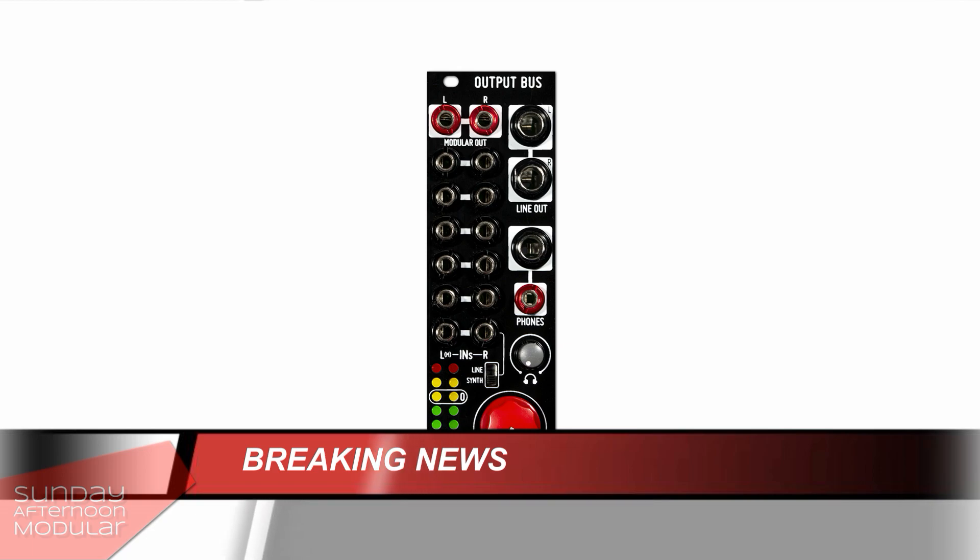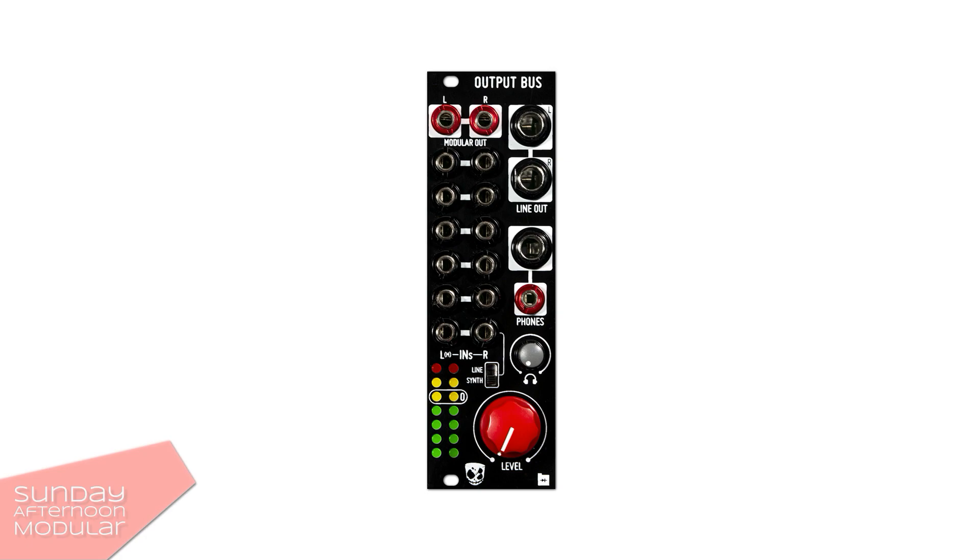I was just finishing this video when I saw Dave Kitt announcing a new module he did together with Befaco — the Output Bus. It's basically a Befaco Out on steroids. It comes with 6 stereo inputs, modular level mini jack outputs, balanced line outputs for 6.3 mm jack connectors, a separate headphone out for 3.5 and 6.3 mm jack connectors, a switch to select synth or line level, and a VU meter. It's basically a summing mixer to bring all your signals into one stereo signal.